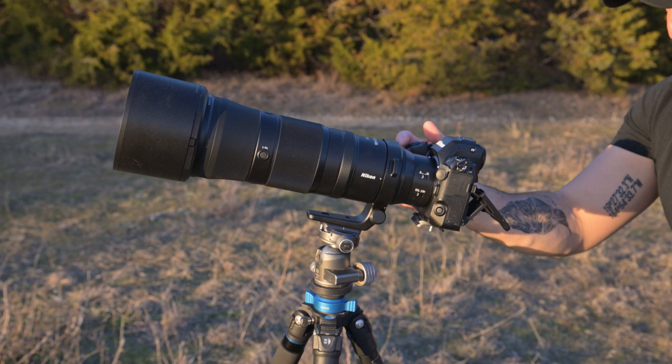So looking up is your best bet for finding a subject. Alright guys, that's it — I hope this video helps get the creative juices flowing with your eclipse compositions. I wish you all clear skies and happy shooting.